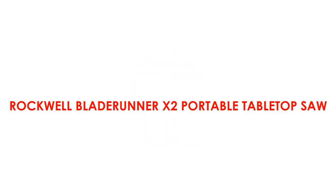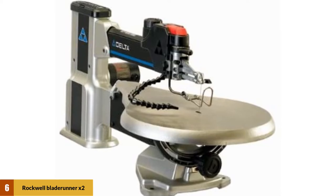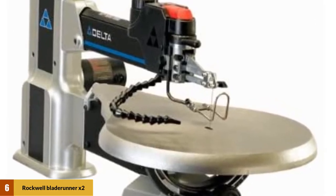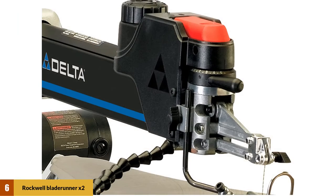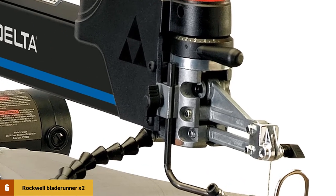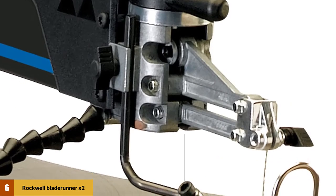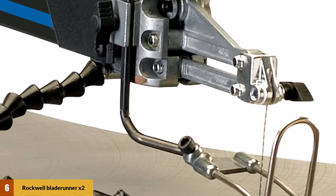At number 6: the Rockwell Blade Runner X2 Portable Tabletop Saw. As a portable tabletop scroll saw, the Rockwell Blade Runner X2 is perfect for cutting a variety of materials no matter where you are. This scroll saw is multi-purpose and fairly versatile for the price. It's simple to set up, and you can make perfectly straight and accurate cuts like models 3 to 5 times the price. It functions well as a scroll saw, but the overall build quality, questionable blade quality, and loud noise make it a saw with many compromises. If you don't have the luxury of keeping larger, more expensive models in your workshop, the Rockwell Blade Runner X2 is a fine choice.